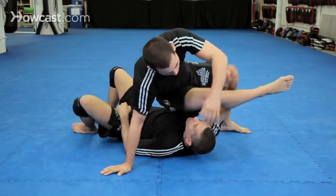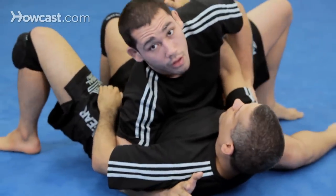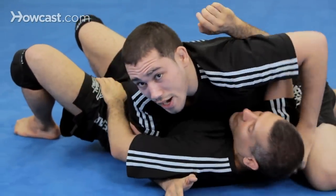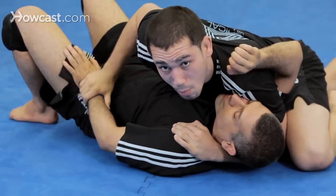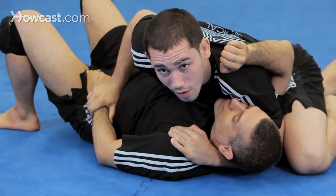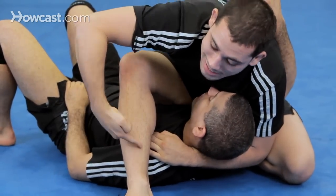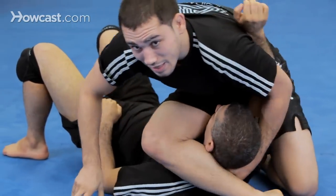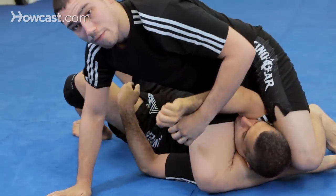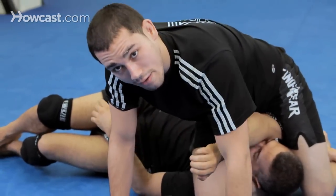Let's do it one more time. Scarf — triangle with this under control, under the head. Start threatening a Kimura while maintaining control. He blocks, I bring my leg over, and now as I slide my leg under — jump knee down — I lean forward and get the arm right in front of me as I lock up my triangle. I can finish the submission, but I also have the choke. And that is a combination to a top triangle.